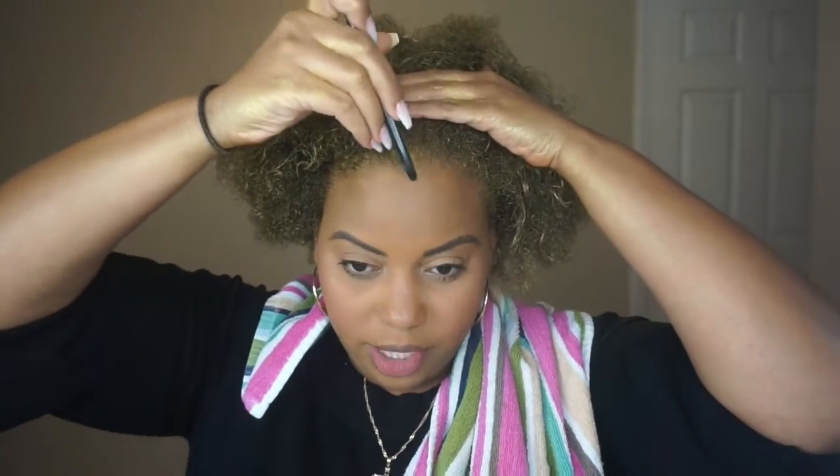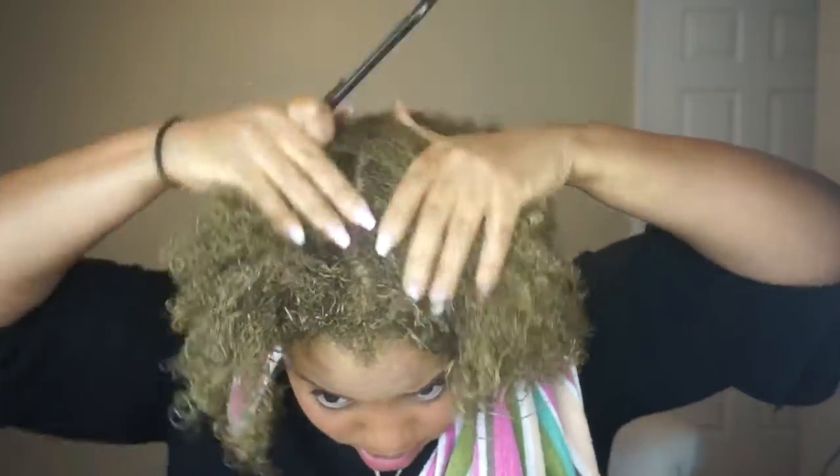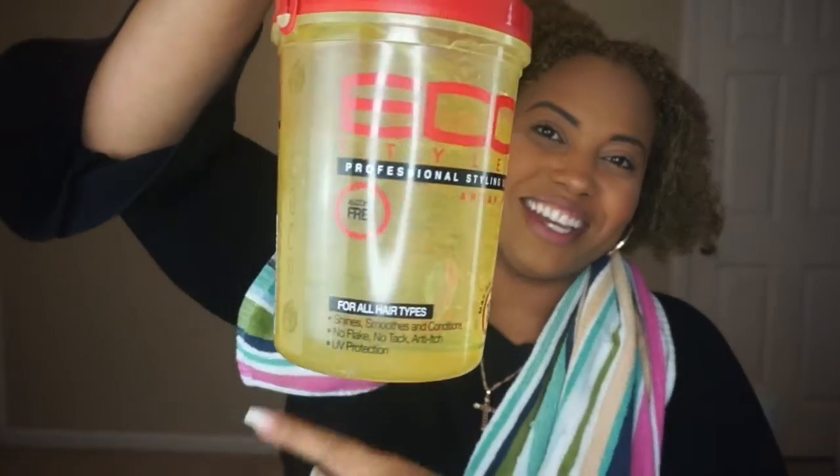Definitely gonna have to touch up around my scalp and around my edges. Let's go ahead and style my hair and then maybe that will really give me a full view of what it's looking like. So my part is even, so I'm gonna go ahead and start styling my little space buns. I'm just gonna spray my hair with water and then look at this tube of Eco Styler gel — is this not the biggest tube of gel you've ever seen?